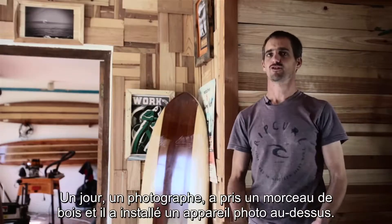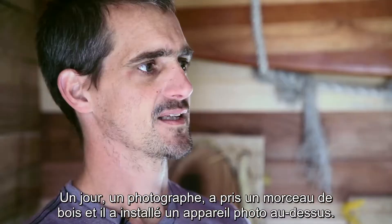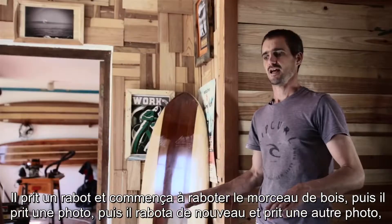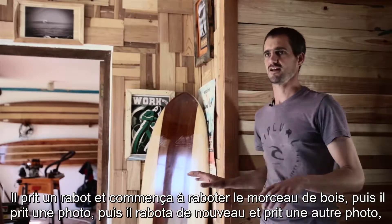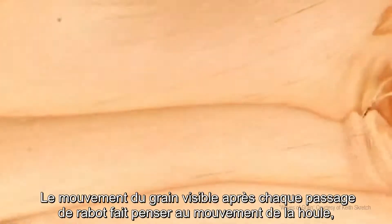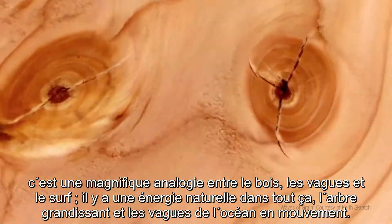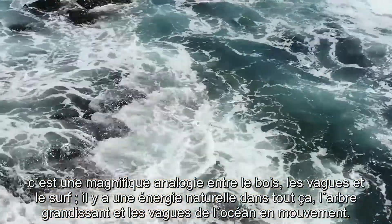There was a photographer who took a piece of wood, set up a camera over it, and took a block plane pass, then a picture, then another plane pass and another picture, and another. When he set them all together, the movement of the grain with each block plane pass resembled a moving swell. It's a beautiful analogy between wood and waves and surfing — there's a natural energy there of a tree growing, of ocean swells moving.